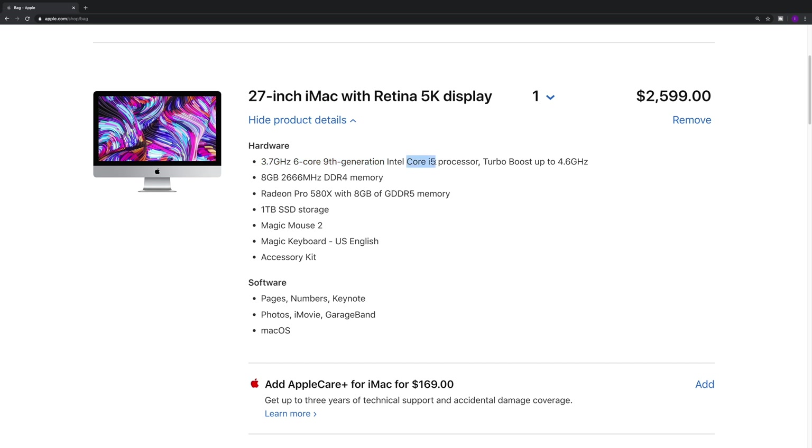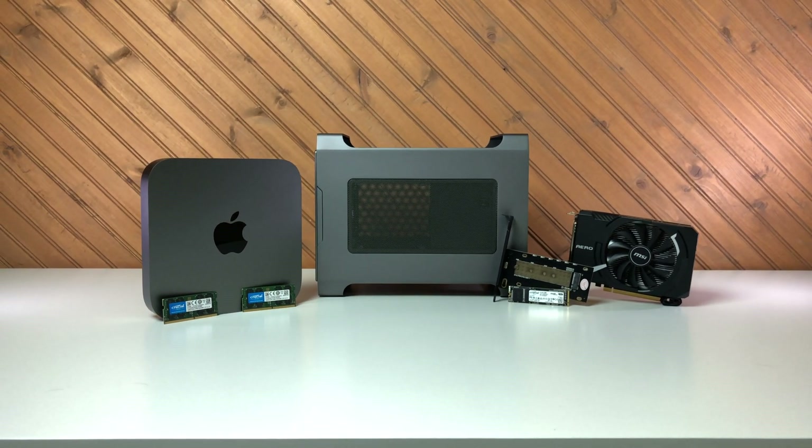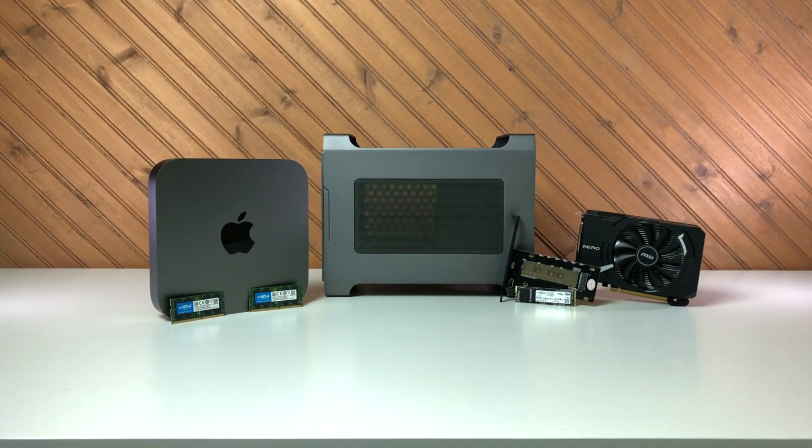I guess that's how Apple gets you. They never really give you what you want, and it's a slippery slope on the upgrades. Before you know it, the system costs over $2,500. That's why keeping the Mini Mac Pro to $1,500 was such a focus. It takes a little bit of patience, but it can be done.